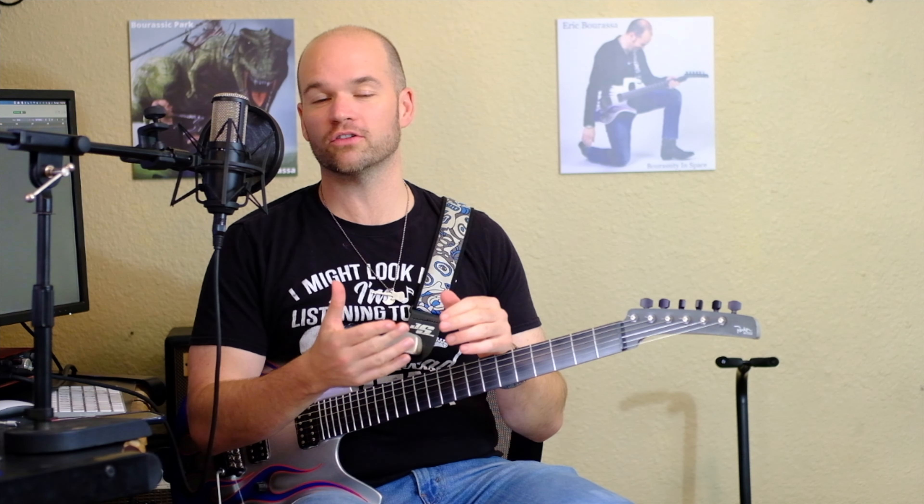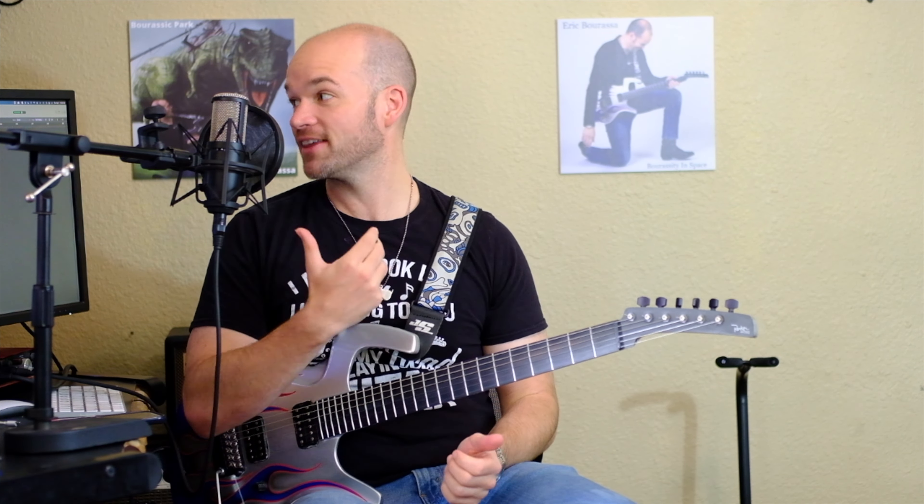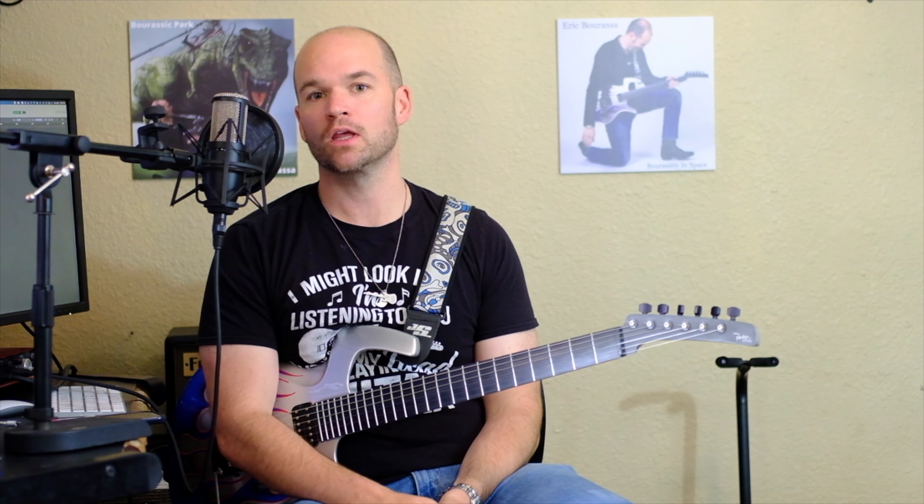These strings still have that punch. They still have a lot of life left in them — usually with a regular string after four or five hours of playing the tone has already started to dull, and that is not the case here.